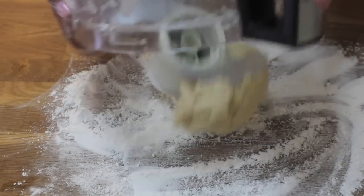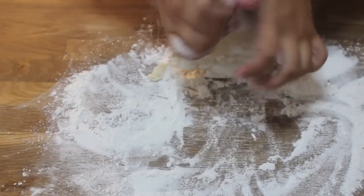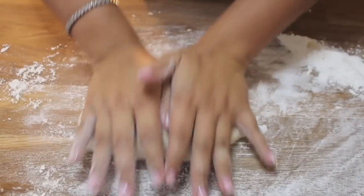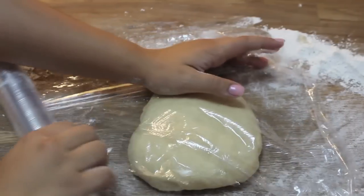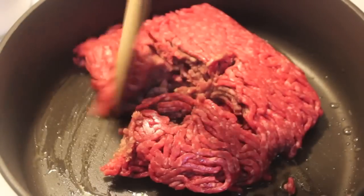Lightly flour your table wherever you're going to be working. I'm going to knead my dough a couple of times, shake off the excess flour, then knead it a couple more times, flatten it out, cover it, and chill it for about an hour.